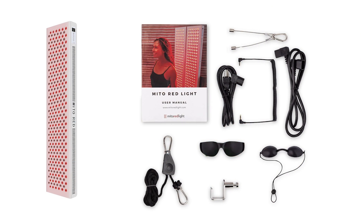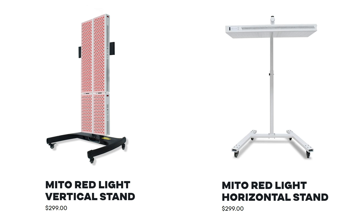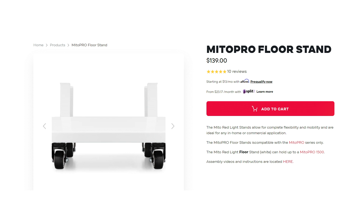What about accessories? They're all pretty standard - both come with goggles, mounts, door hooks, cables, and power cords. For stands: the Mito Red offers horizontal or vertical stands for about $280 to $300, while Infraredi's vertical and horizontal stands are $450. So if you're planning on using these panels with a stand, include those figures in your calculation - that $200 price benefit from Infraredi gets eaten up with stand costs. The Flex also has a floor boot stand for $100, while Mito Red does a floor stand with wheels for $139.